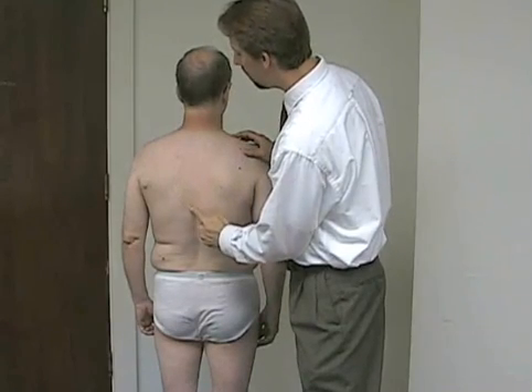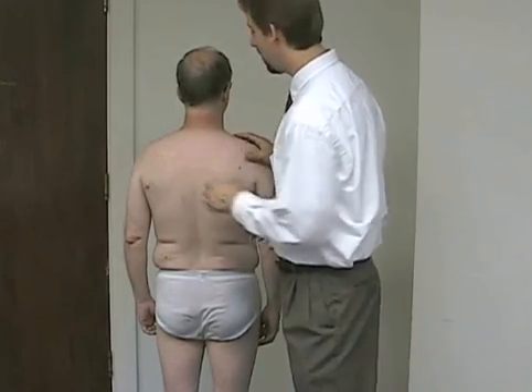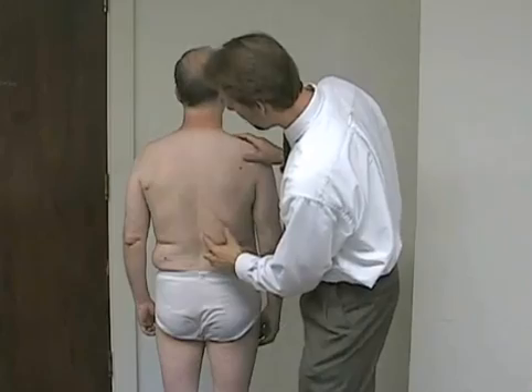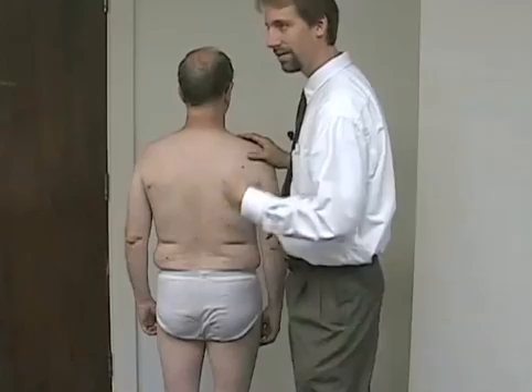Moving off this way, we would describe this as a left thoracic curvature, or you can simply be safe and say left convex thoracic. Maybe it would come around in the opposite direction in the lumbar spine, and then it would be right lumbar convex scoliosis.